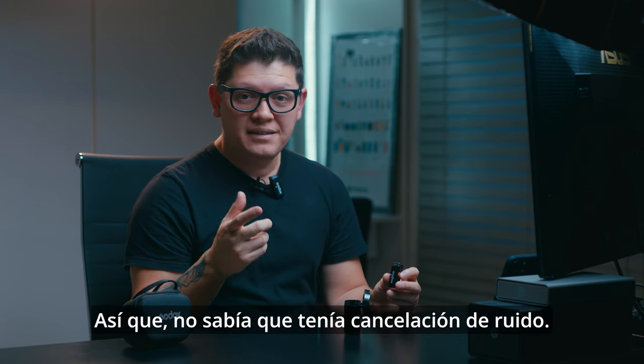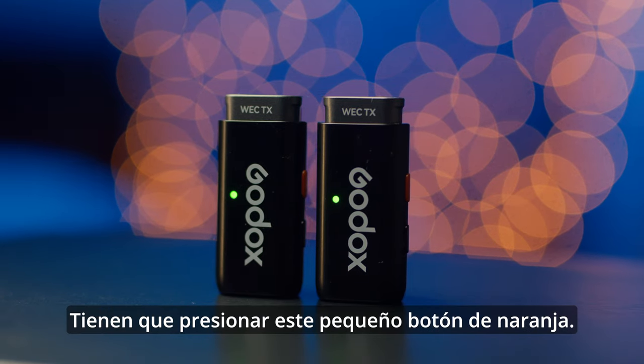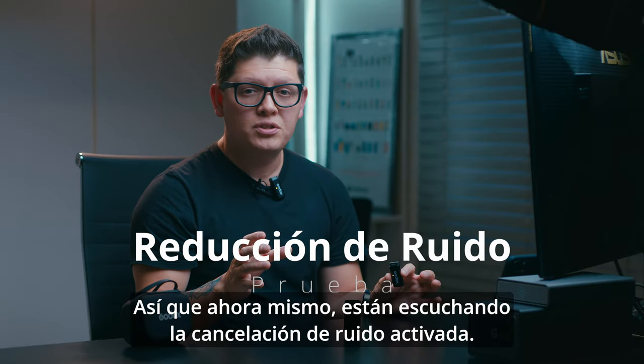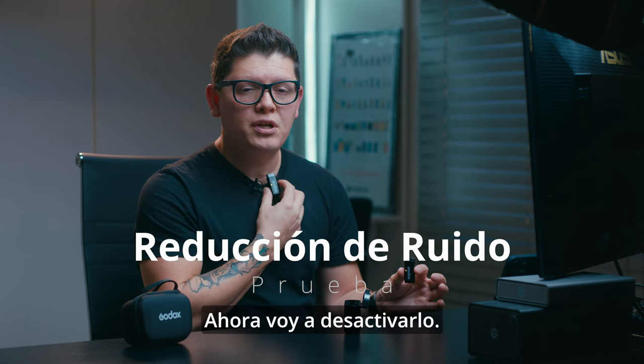To activate noise reduction, you just push this little orange button. Right now you are hearing the noise reduction activated — I'm not sure if you notice the difference — and now I'm going to turn it off.